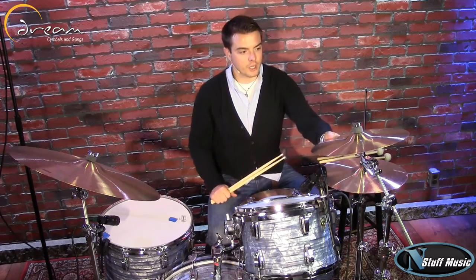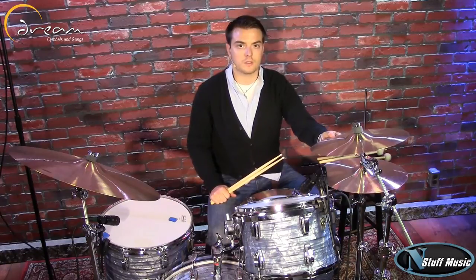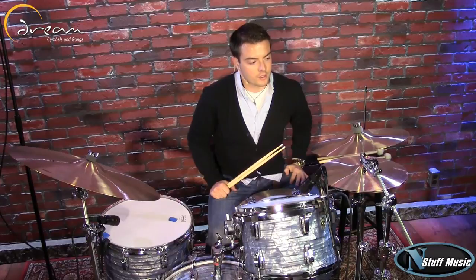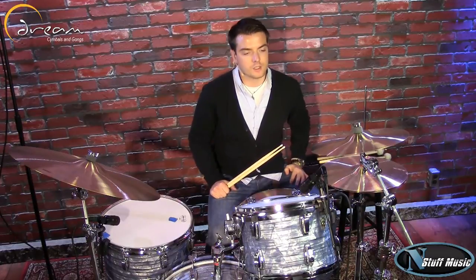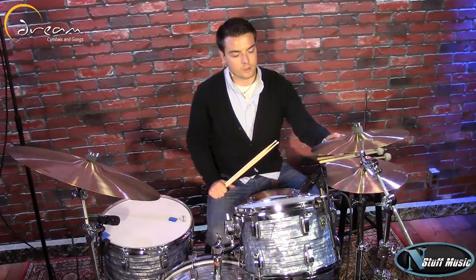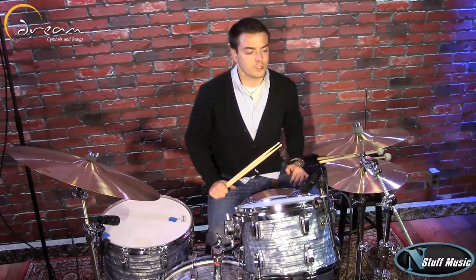Thank you guys for checking out the Dream Cymbal Bliss series. These cymbals are very unique. The micro lathering and the low bow create a dark, rich tone and they also have a very soft touch to the stick. This series is thinner than most modern cymbals — it's complex at low volumes and there's a nice warm wash and short decay.